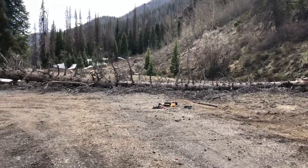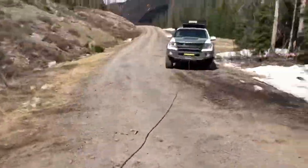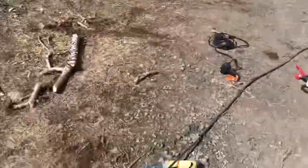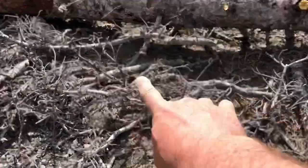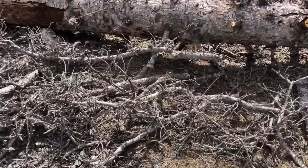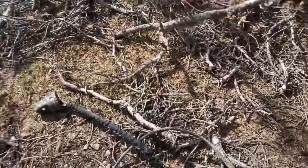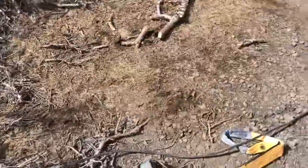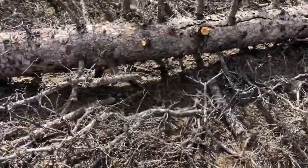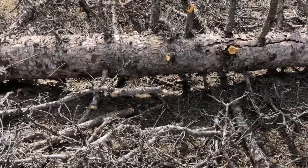I've pulled out my winch line. One important thing I need to take care of is all this debris down here — I don't want any friction or dead branches rubbing up against my synthetic rope. So I'm gonna take time to give it a nice clear path.